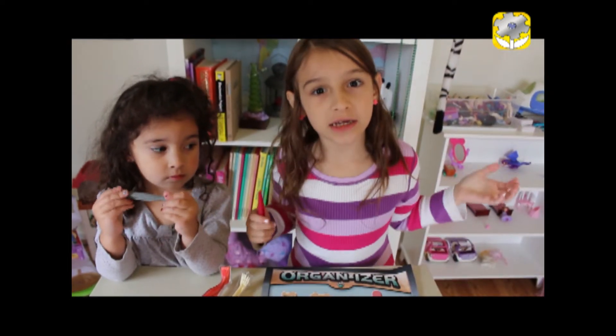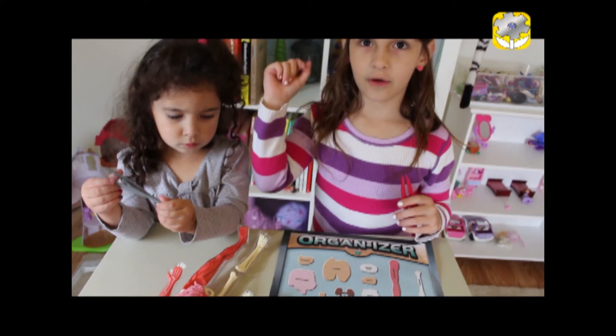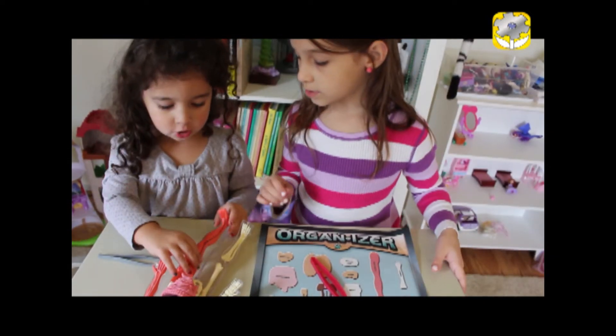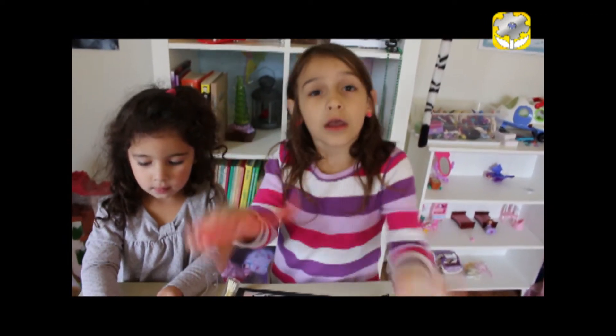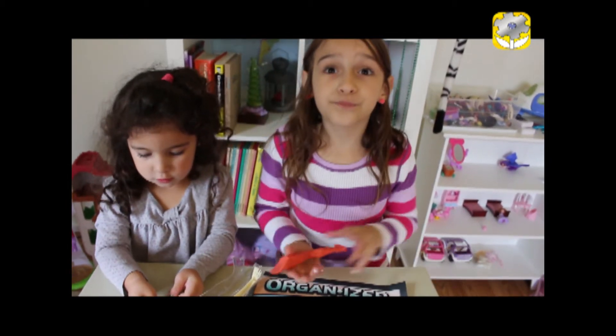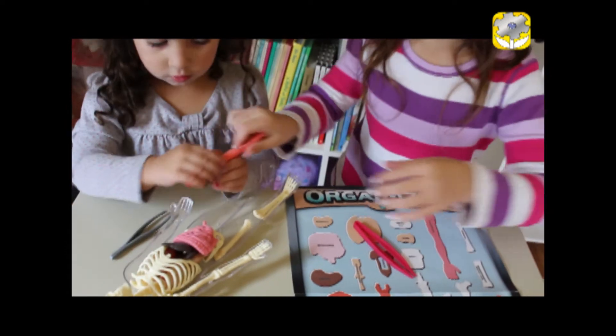It also carries a little map and it tells you all of the parts. Of course you need to wash your hands cause it's a doctor — you're a doctor. Now let's show you all of the parts. This is a muscle, this is what it looks like. And the red and the blue are your blood.